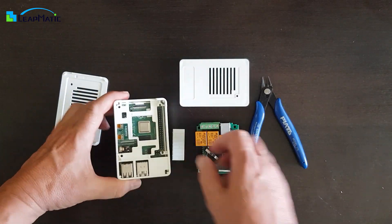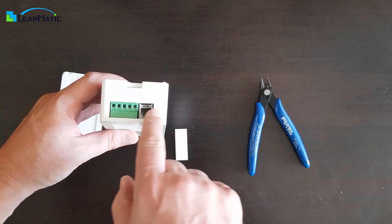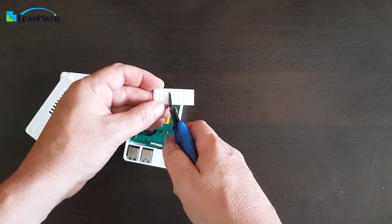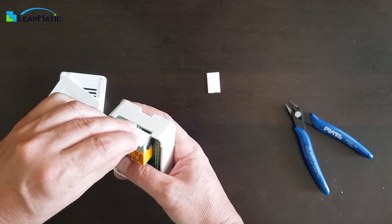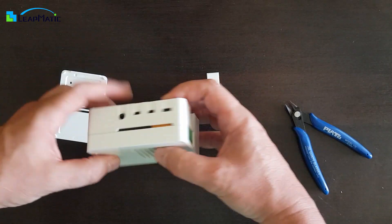Provided with the case is a slim and a tall lid. The tall lid is specially designed to house add-on hats and automation boards for your Raspberry Pi. The opening on the back of the lid can be fully closed with the provided cover, or cut along the channels to partially close the opening based on the configuration of the connectors on your extension boards or hats. The cover allows you to keep your Matic Box case looking clean and organized.